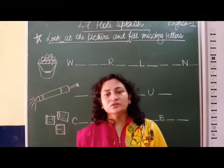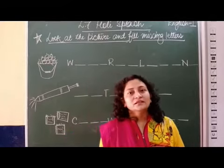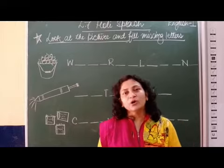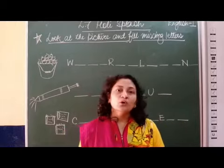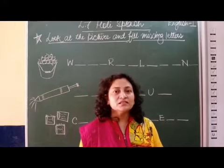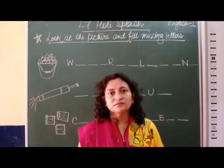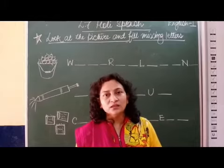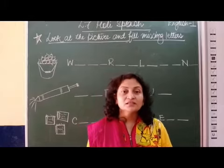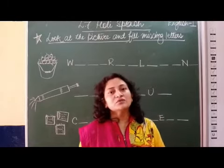Hello children, how are you? Hope all of you are well and fit. Children, we have gone through the chapter Holy Splash. You all must have enjoyed reading this chapter because it is talking about different kinds of activities that you do in Holi, the festival of colors. Now today, in this class, we will do an activity.